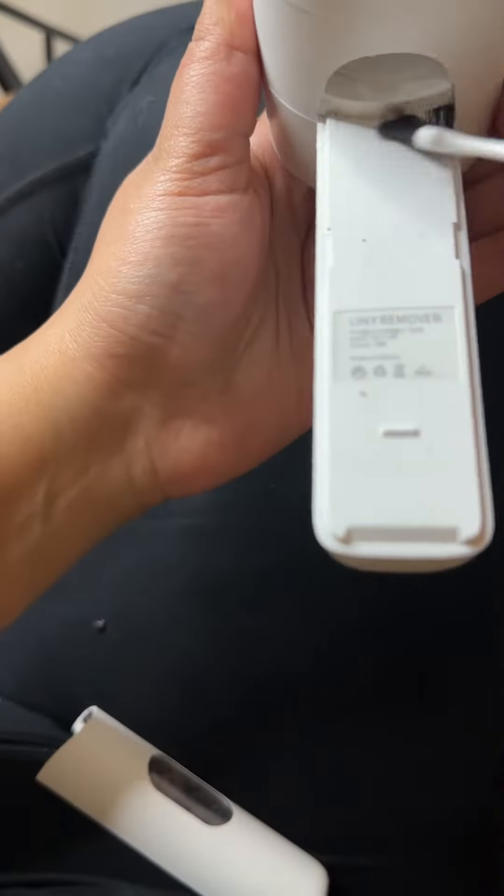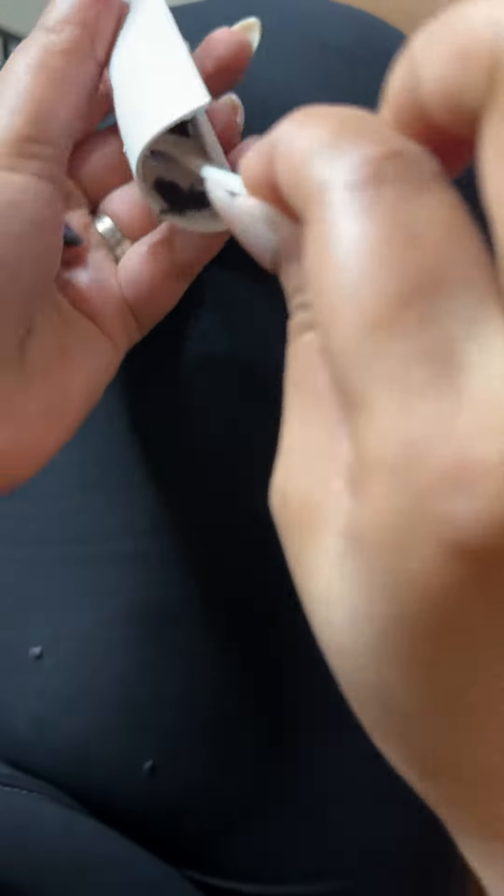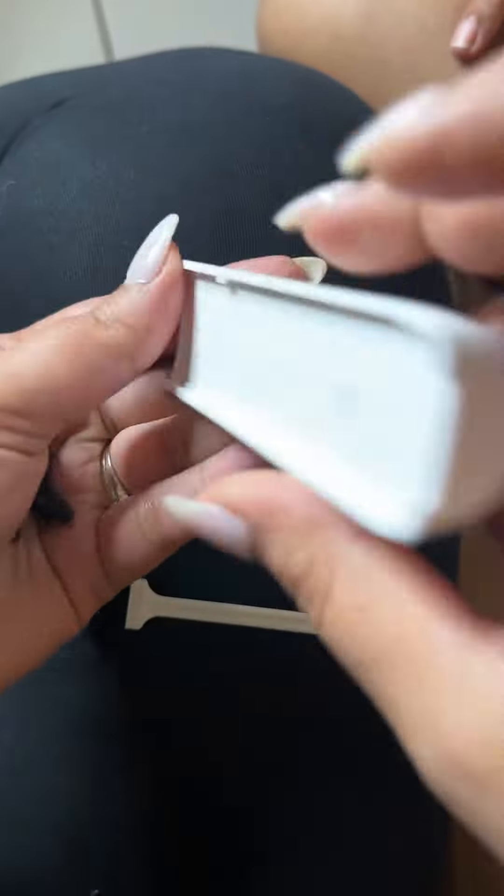The lint remover is easy to clean. All you got to do is open it up like you saw and use the brush that it came with to clean it. Look at how much lint came out — and if you knock it on your hand, all the lint pops out.